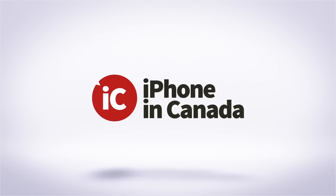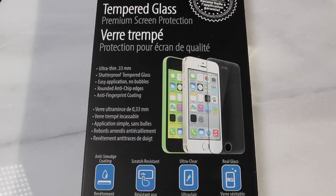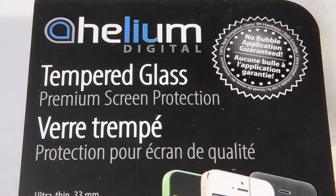I'm Chris with iPhone in Canada with a look at a screen protector from our good friends over at Helium Digital. This is their tempered glass shield for the iPhone 5, 5S, and 5C.